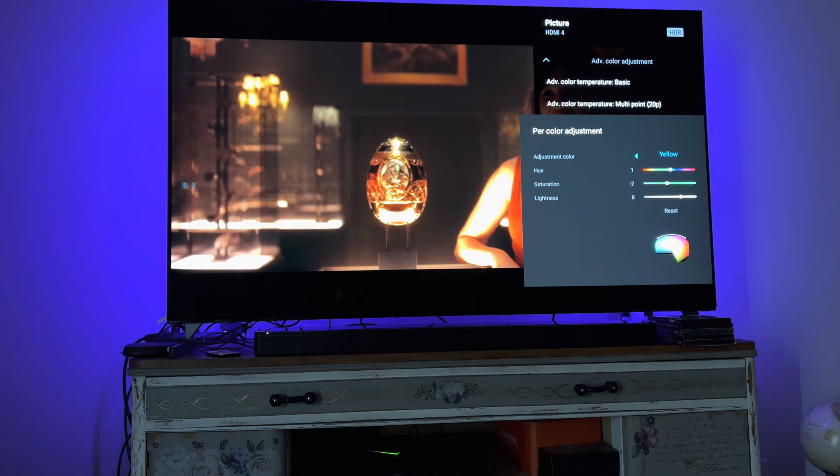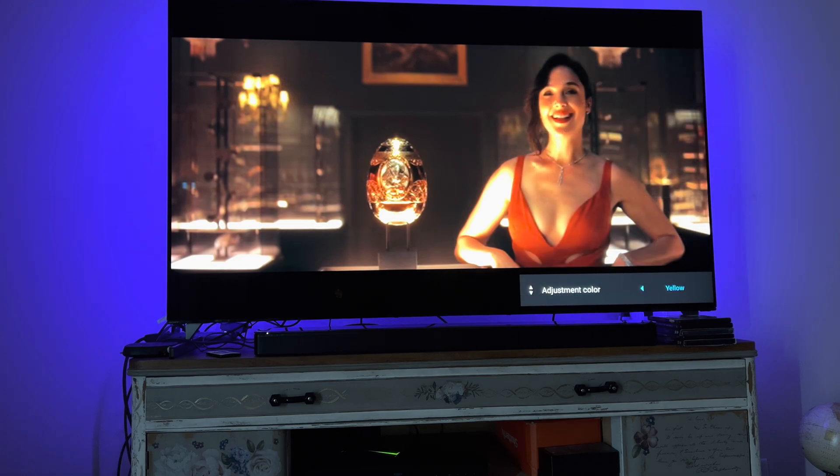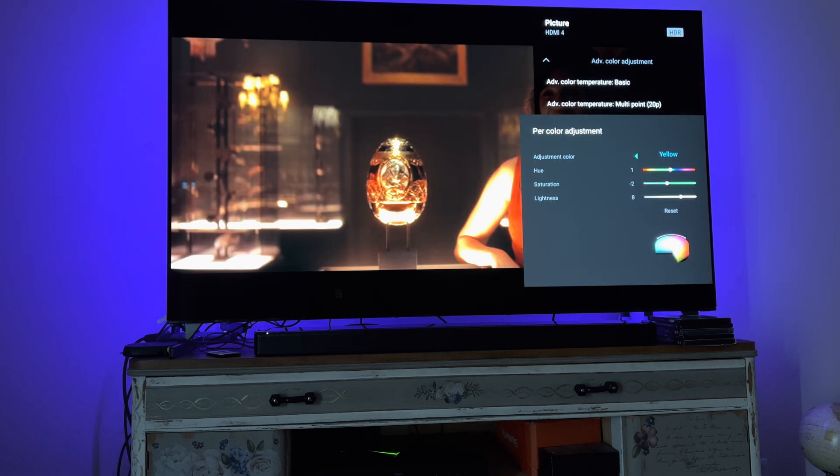For the color adjustment: yellow is 1, negative 2, and 8. Green is negative 1, 2, and 7. Cyan is 3, 1, and 6. Blue is 2, 2, and 4. Magenta is negative 1, 3, and 6. Red is 0, 1, and 6. And that's pretty much it.